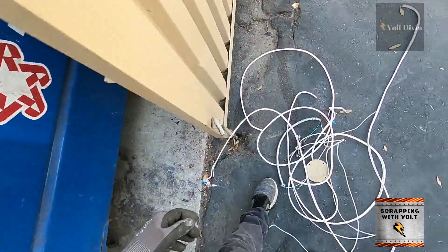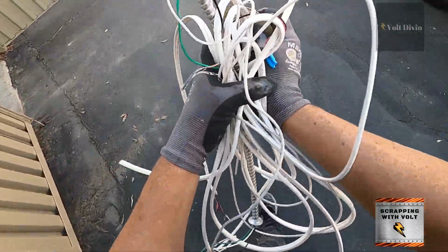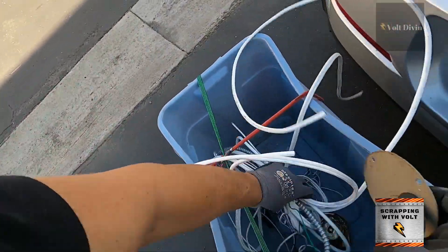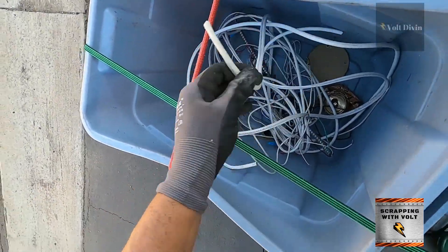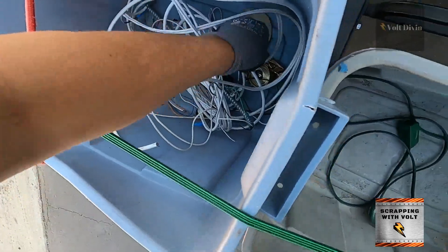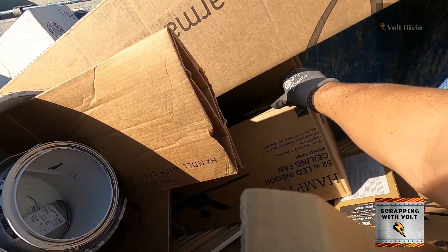I want to say a big thank you again to Mr. Volt for putting up these notes, because it does help. I'm not all professional with scrapping and I assume some of you are and some of you aren't, so if you don't know some of these metals, hopefully these notes help. He's putting them up for me and for you, so thank you Mr. Volt for that.